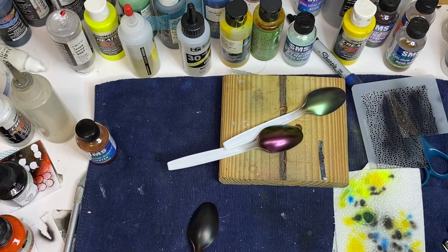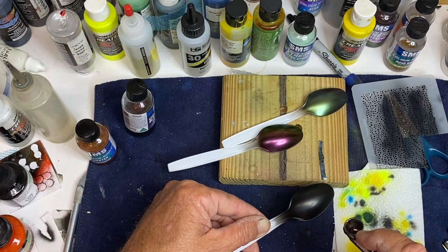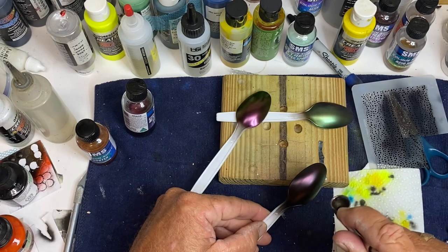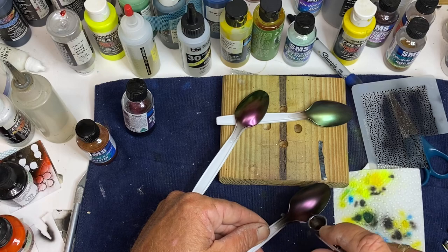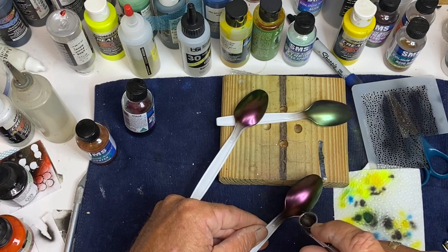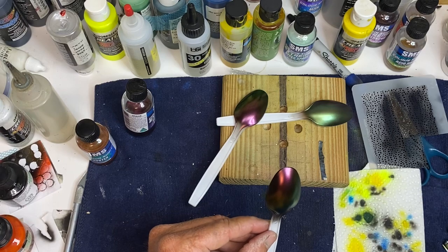Now I'm going to use that same Supernova color over a flat finish. Same thing — put a light coat on first, let that dry a little bit, then put a wetter coat on. Awesome.